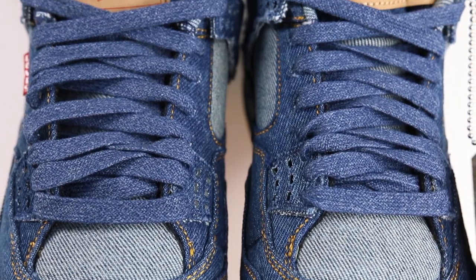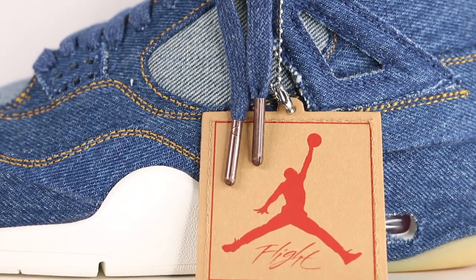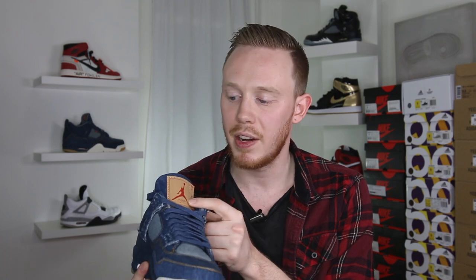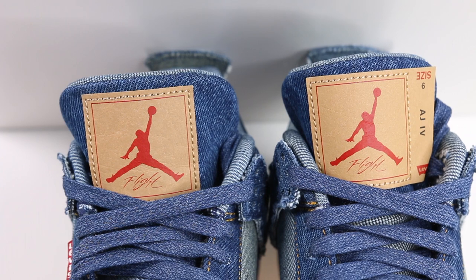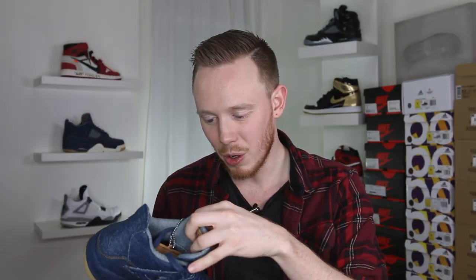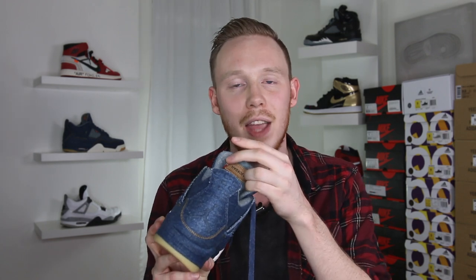Moving up the shoe, you've got flat laces dyed in that same indigo blue as the rest of the sneaker. At the end of the laces, you've got these metal, really dark copper-colored aglets. On the tongue of the sneaker is another one of my favorite details — the Jumpman tag. Levi's and Jordan are using that same cardboardy leather material from the tag of the shoe. The left shoe is different from the right shoe because on the left shoe, the tag actually extends a little bit out to the left, and on that extra bit of material you've got the size, the name of the shoe, and Levi's logo. On the back of the tongue, you've got Air Jordan printed on that same material, and off to the left side, you've got the red Levi's logo.